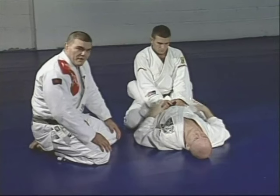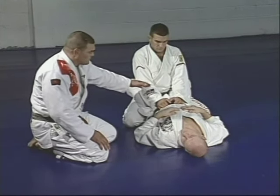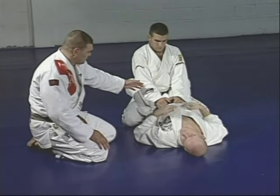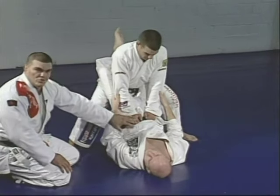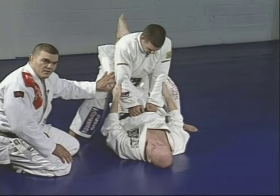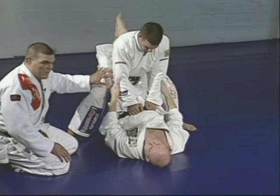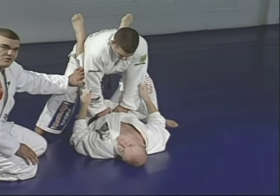Now we're going to teach the sweep called the balloon. When Marcelo tries to pass Junior's guard by standing up, that's exactly what Junior wants — it's a big mistake to get up without any base. Junior is going to open the guard and take advantage of what Marcelo is offering him.